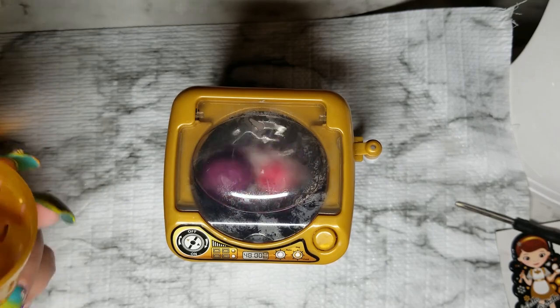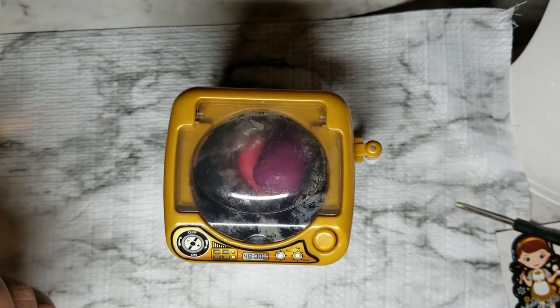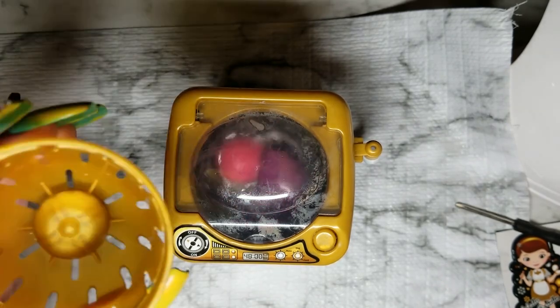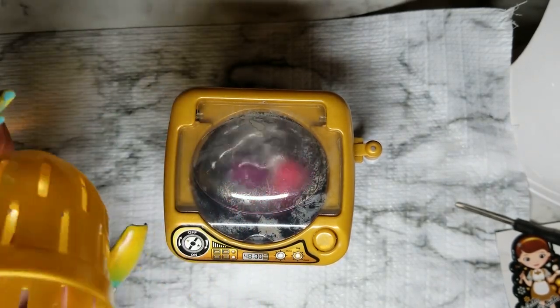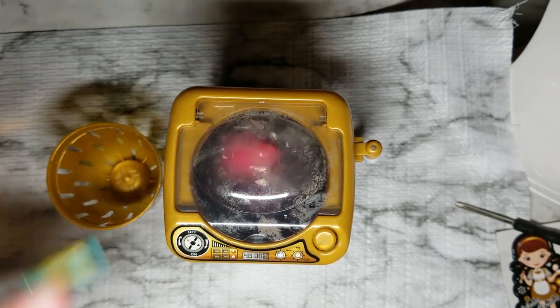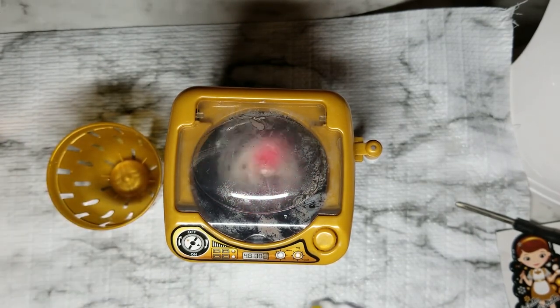My idea with this drum: I kind of want to empty out all the water, dry everything up, pop the drum back in, put the sponges in, and see if it'll help dry them a little bit — kind of like an air dry. I'm pretty sure it'll get a little bit dry; we shall see.